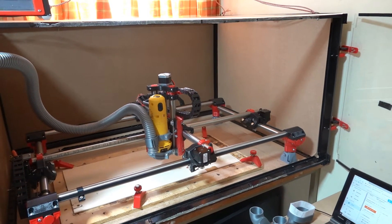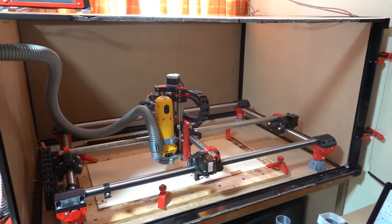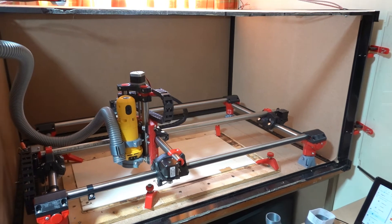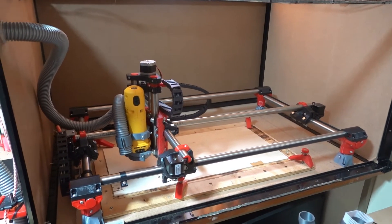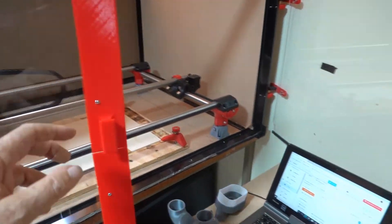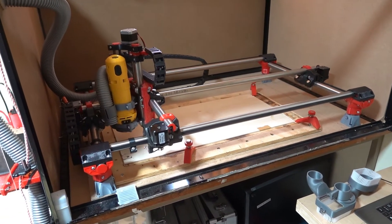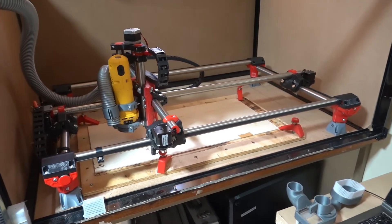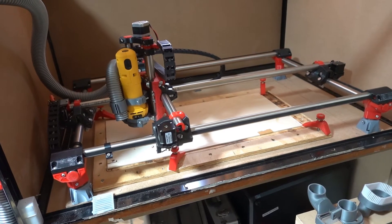I built an enclosure for it. The enclosure is a workbench from Amazon which you can buy for 30 pounds — laid it on its side and covered it with some acrylic, and open-and-shut doors and so on. One thing about these machines is that they produce a lot of sawdust — that was the first problem I had with the Burly.